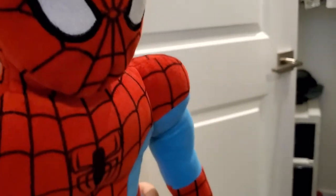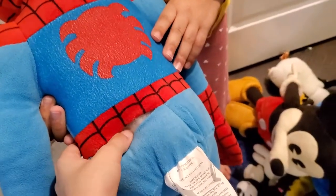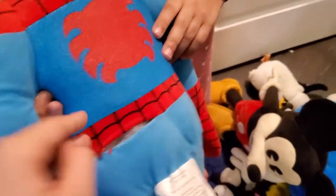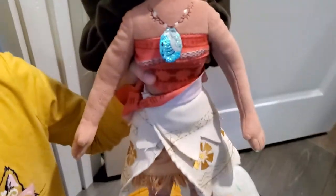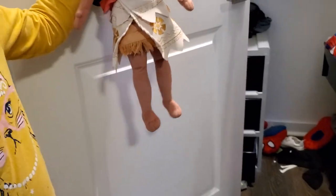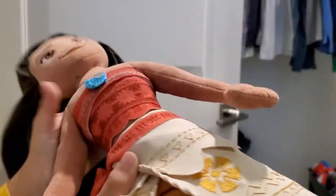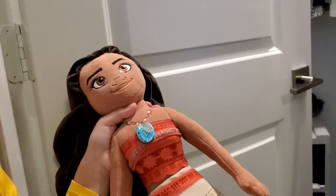It's ripped on the back a little bit but it's okay and we still really play with it. We're going to make a video soon with this — my little brother really loves Spider-Man. Now this is my little sister's Moana plush and it's pretty huge. We were playing with this a few days ago; it's very, very big. We were playing Spider-Man versus big Moana.